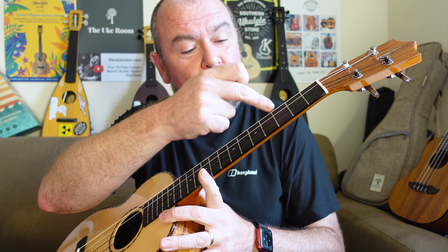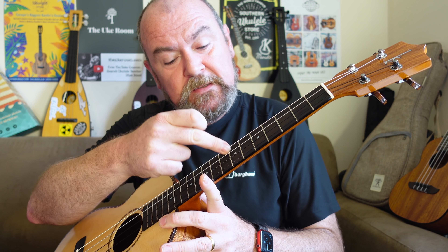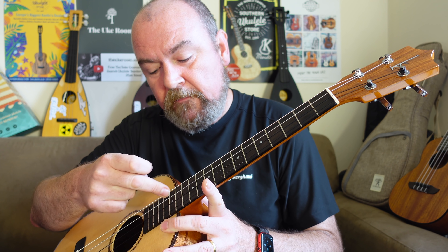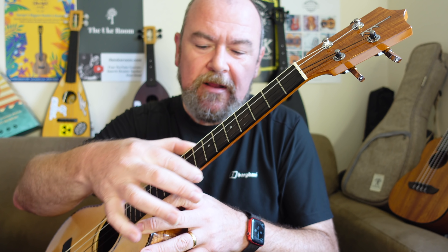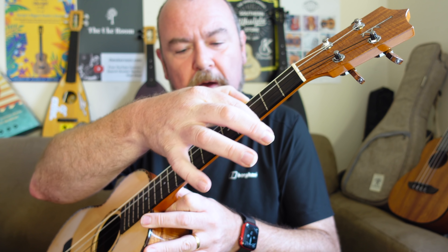There are 19 frets in total, with 14 to the body. It's not edge bound so you see the edges of the frets, but there are no sharp fret ends at all. Position dots face out at frets 5, 7, 10, 12, and 15, and you get dots on the side as well.